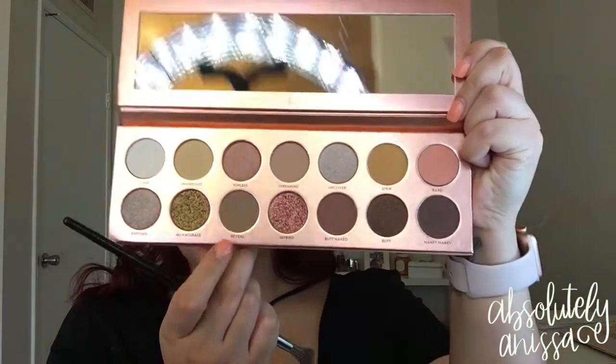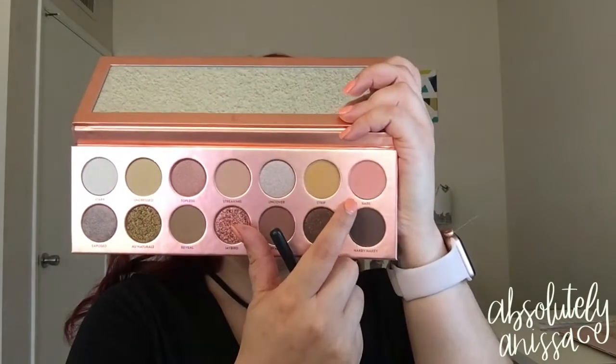I'm going to dip into the shade called Reveal. Taking it on the same brush, just a little bit, and blending that into the transition colors as well. Then I have the shade called Bare, and I'm going to take it on a Morphe M576 brush and blend this into the crease to start building it up, going from the outer corner all the way to the inner corner. So far all of these eyeshadows are blending really, really nice. They're working for me.